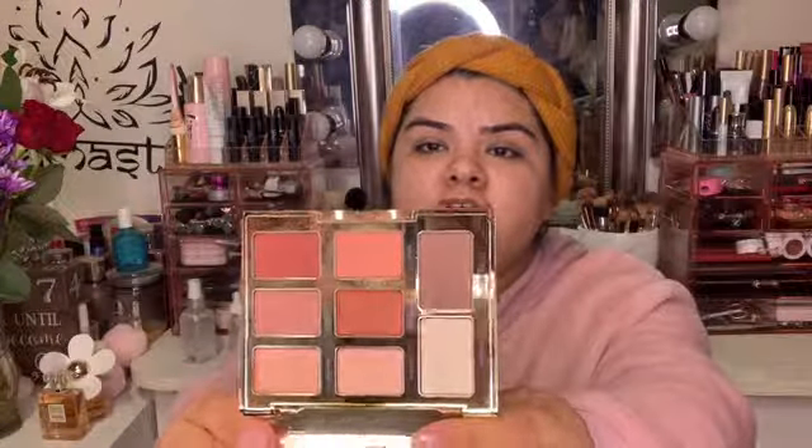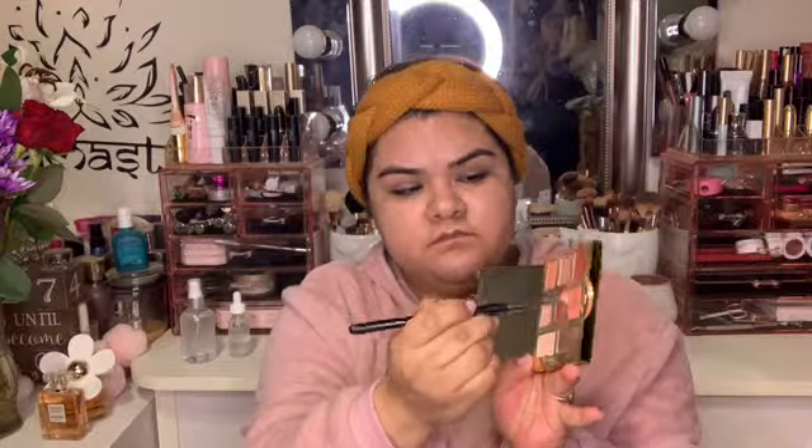Next, I'm going to be priming my eyes with this Too Faced Shadow Entrance. This is what the palette looks like — it's a pretty natural looking palette. And I'm going to start off by grabbing the color Hustle, which is this one right here, and I'm going to be using that as my transition shade.